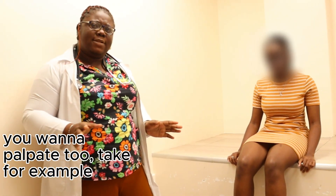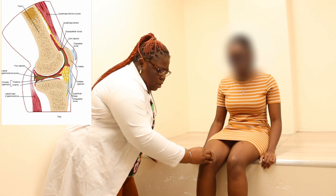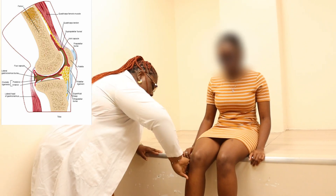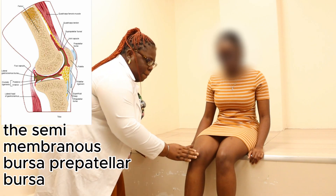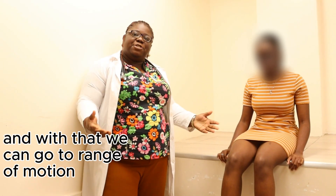Additional structures to palpate include the suprapatellar pouch, the anserine bursa, the semimembranosus bursa, and the prepatellar bursa. With that, we move to range of motion.